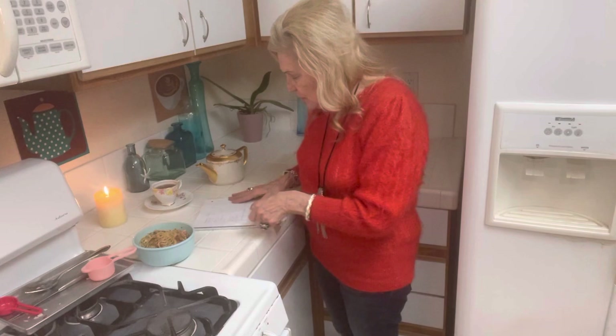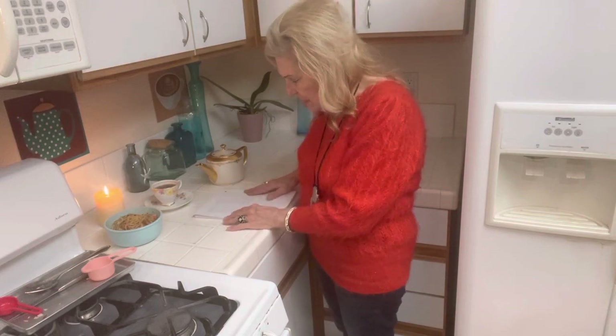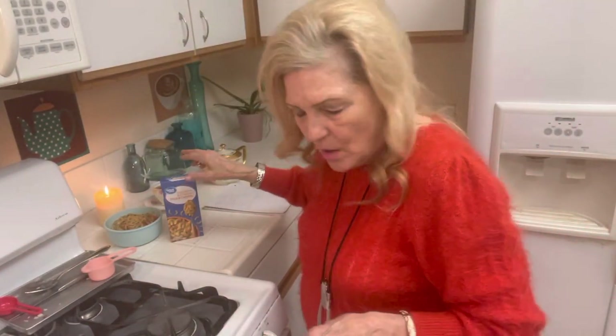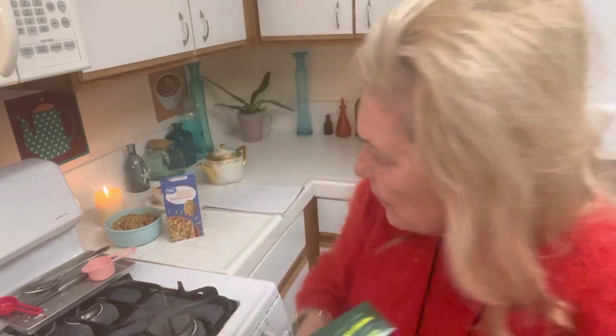For the cheap meal plan I had: macaroni and cheese, spaghetti, chili, beans and rice, hot dogs, hamburgers, and pizza. For the stockpile I found macaroni and cheese at Aldi's for 50 cents. I buy this stuff really cheap at Walmart — all you need is like one ground stewed tomato and it turns out really good.